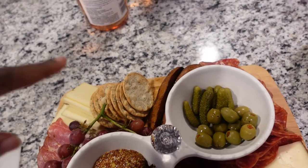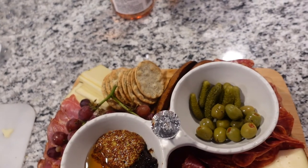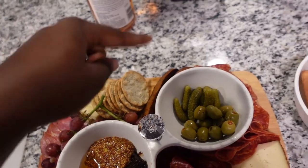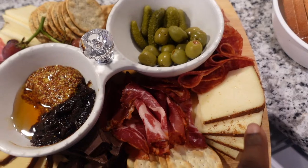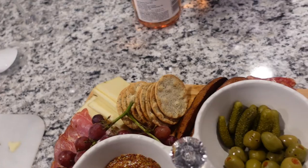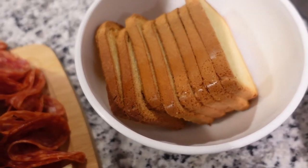We have andouille sausage, some crackers around here, fig butter, honey and mustard, pickles, olives. We have the cinnamon asiago cheese, smoked gouda, rosemary asiago, grapes, dark chocolate, and some brioche toast. We're about to grub — this stuff is so good and I'm so excited!